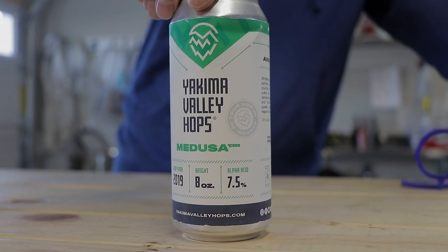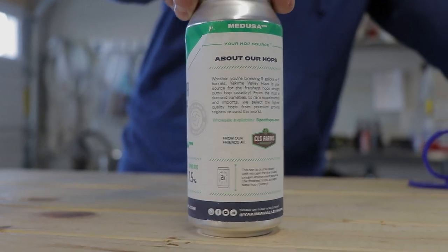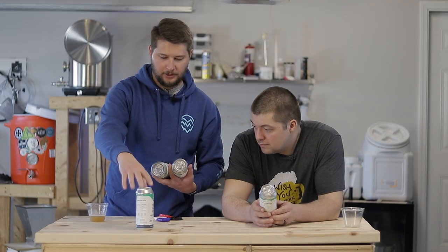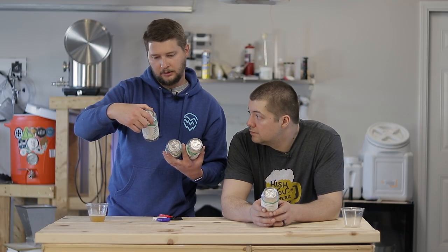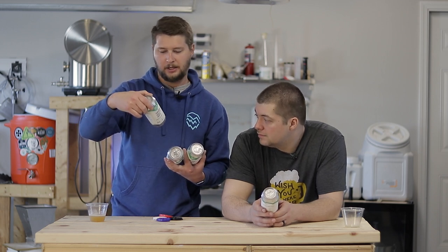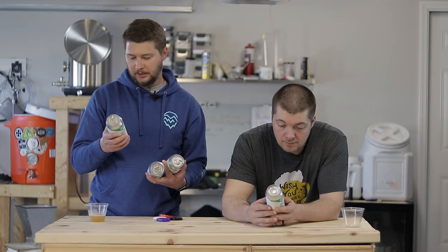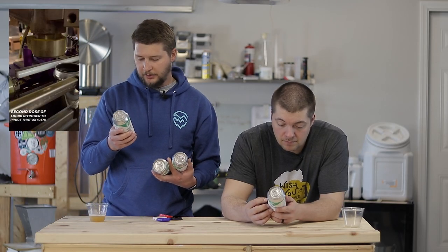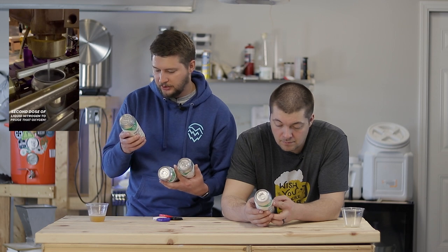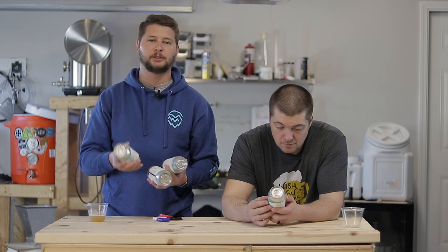We also got Medusa from CLS Farms, Citra from Haas, and Motueka from New Zealand Hops. The way they package these — and the reason it's so different — is because they double dose with nitrogen for the lowest oxygen environment possible, giving you the freshest hops straight out of hop country.